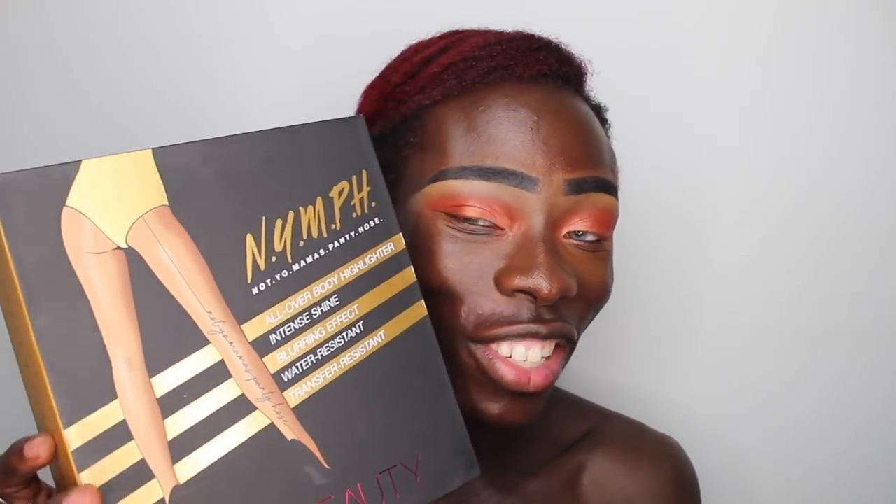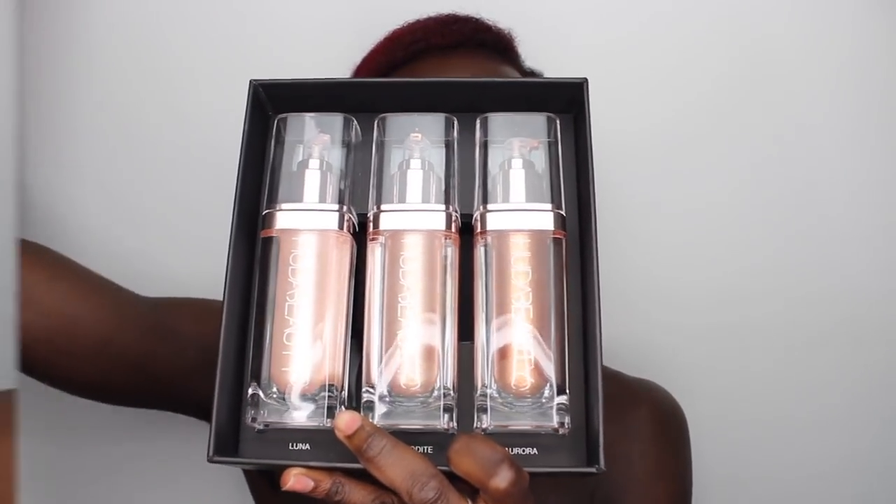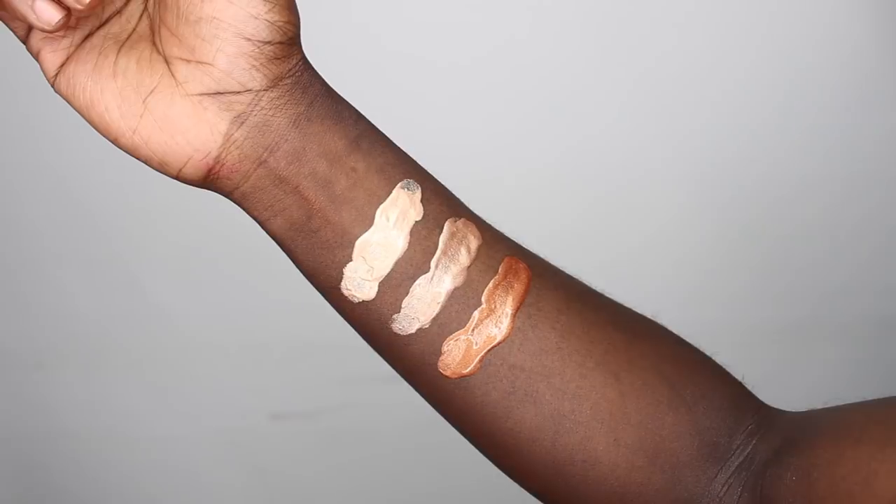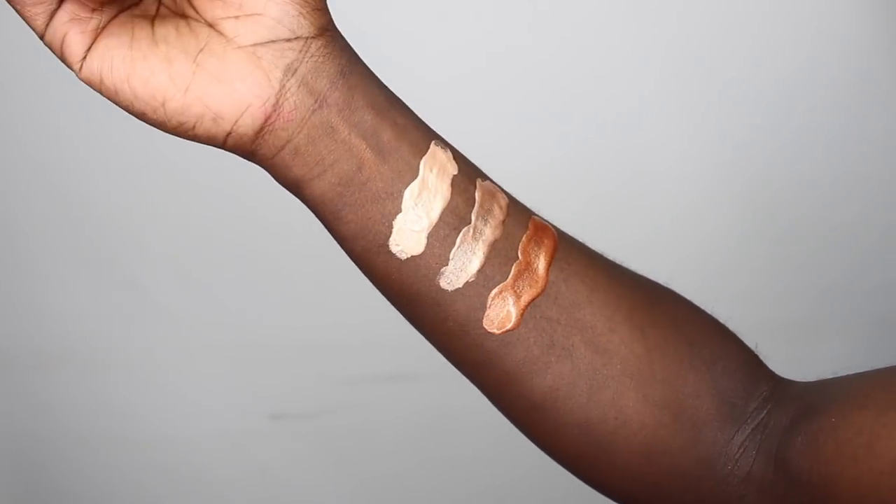Now to the main course — we're getting into the Nymph All Over Body Highlighters. This is what the packaging looks like: super duper cute. It has legs on the front, and I really find the visuals she chose for this collection amazing. When people think of glow they usually feature the chest, body, face, even arms, but she chose to use legs as the focus — and I think that's such a great idea. You get three shades: Luna which is the lightest, Aphrodite which is the medium, and Aurora which is the deepest.